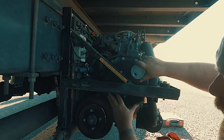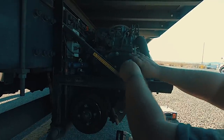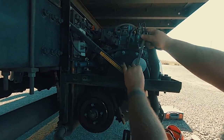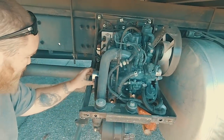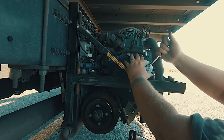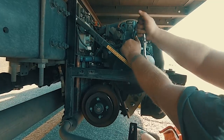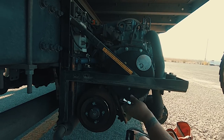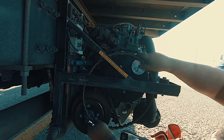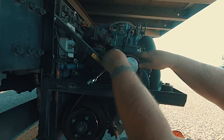Now we're going to put our special tool on. You will need a socket wrench to get this tightened down all the way. Once we've got the tool on there, what this does is help feed the belt onto the spindle. We'll turn it to right there and kind of get it started.